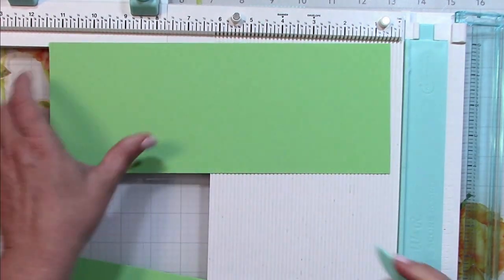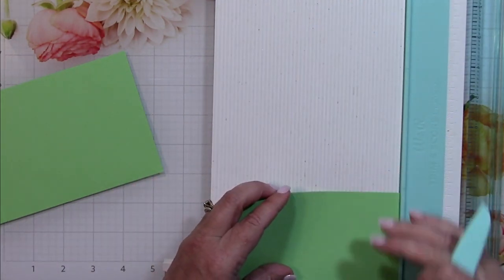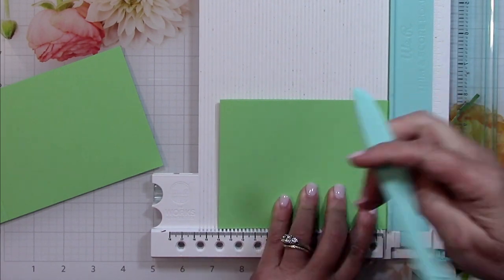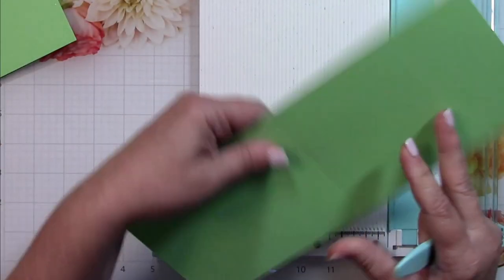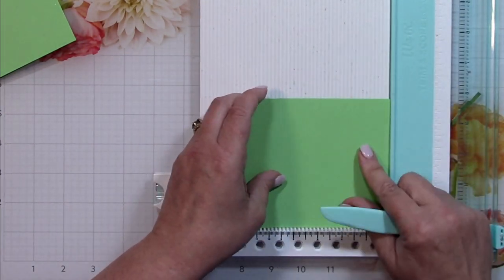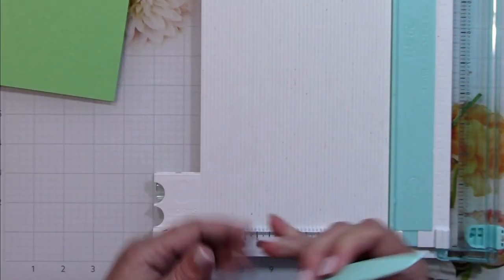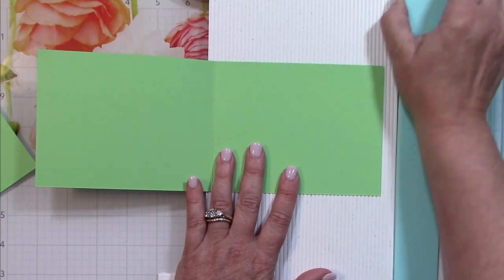I'll go ahead and fold and score them — this is going to create that envelope-looking pocket for the insert card. I chose a lighter green because I've got pattern paper that I'm going to use to decorate it, and the light color is going to show the borders a little better, since the patterned cardstock I'm using is quite dark.